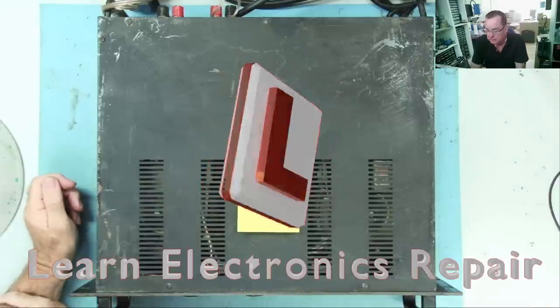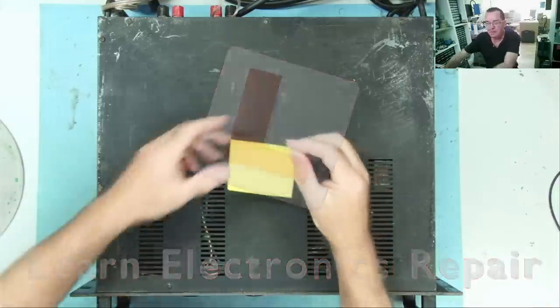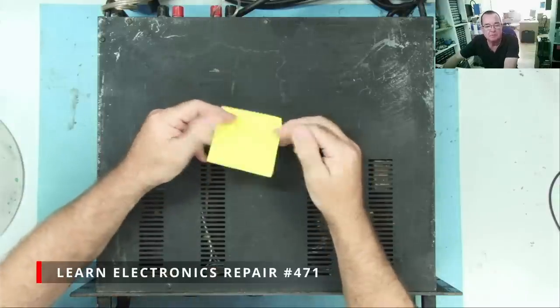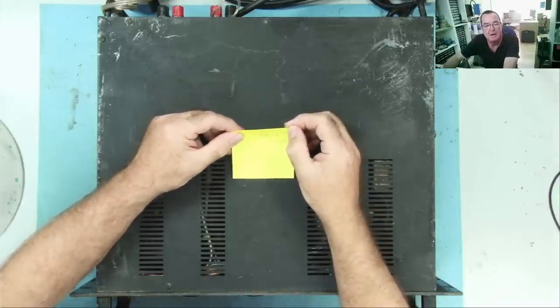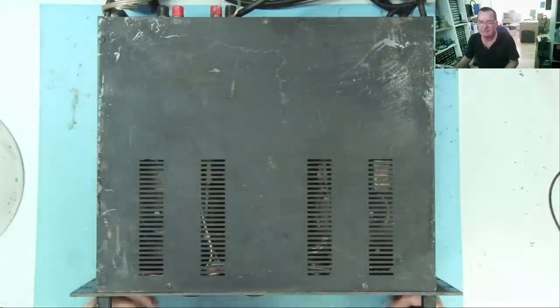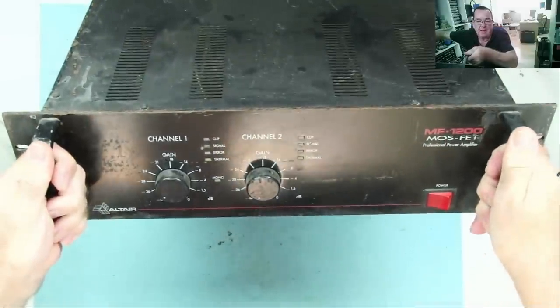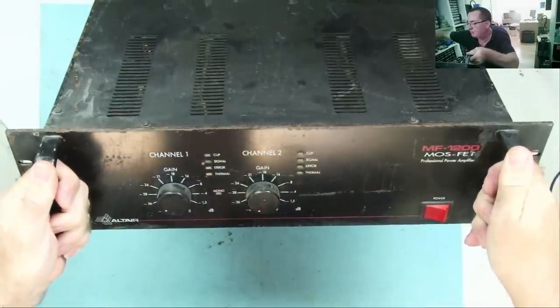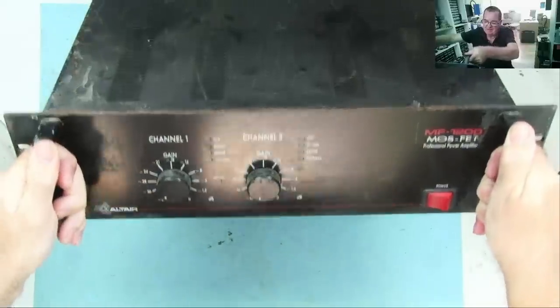Hi guys, welcome to Learn Electronics Repair. I have an amplifier here and the paper says — although you possibly can't see because of the reflection — it says one channel in protect mode. This thing is quite heavy, not as heavy as some I've had. You can see it's an MF1200 MOSFET professional power amplifier made by Altair.